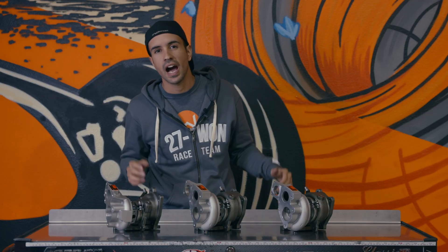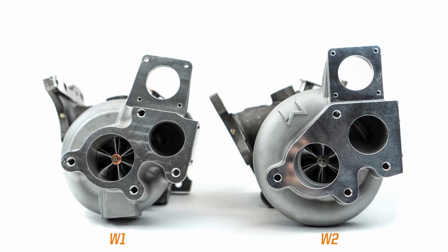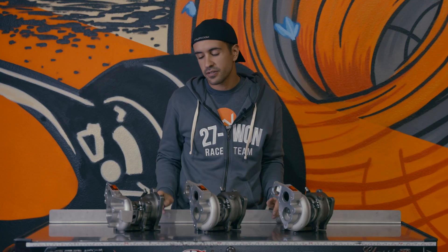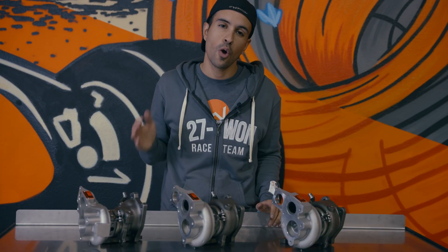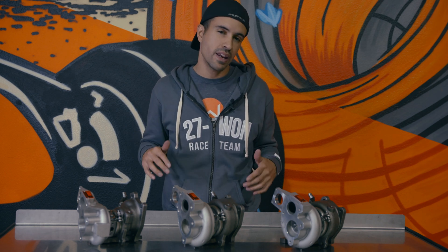Good morning, familia. I am Vincent of 271, and in this tech video we are going to take a deeper dive into turbochargers for your 10th generation Honda Civic. Specifically, I'm going to go over the W series lineup of turbochargers that we have created and developed, show you the differences between them, tell you about the features and aspects of each, and help you decide which is the right one for your Honda. I have in front of me three turbochargers for the 2016 to 2021 Honda Civic 1.5-liter turbocharged four-cylinder.